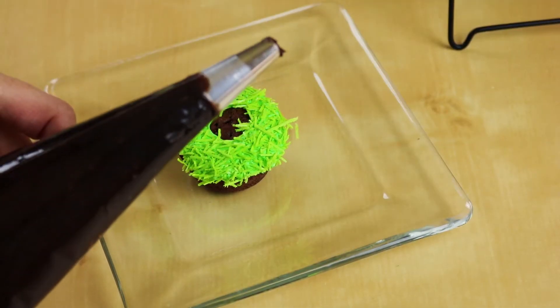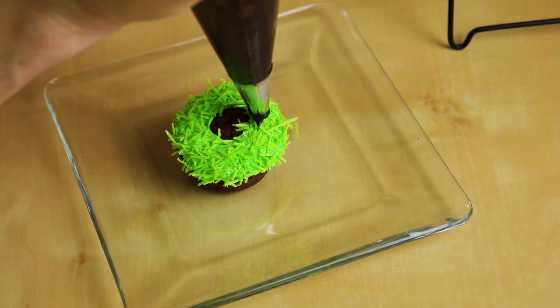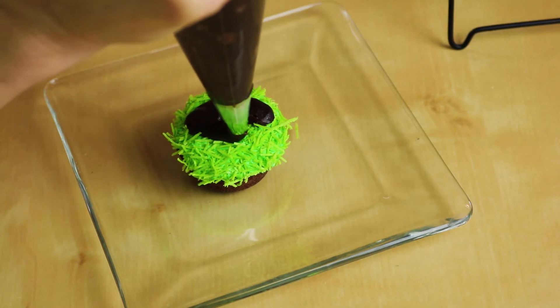Now I have some chocolate icing I bagged up. I threw it in a bag with a tip number 12, which is the nice big round one. And we're just going to pipe on little footballs. Some of them look a little hokey but you get the point. Very cute.